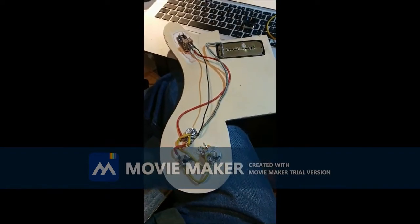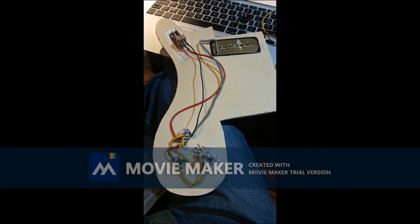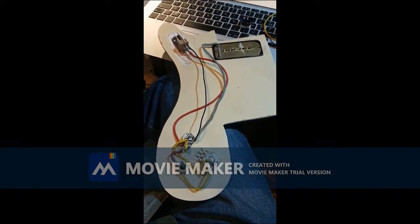So this is wired up now enough to test the sound of the pickup, and I'm going to put it back in the guitar and give it a bit of a twang.